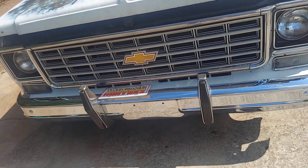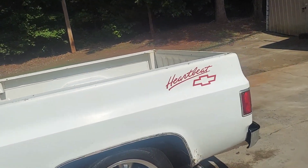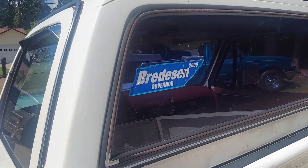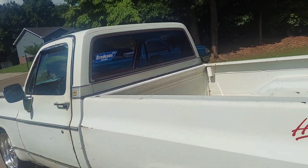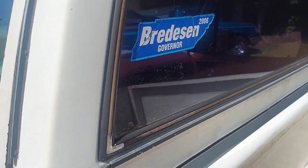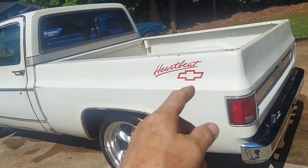I'm thinking about getting rid of this heartbeat sticker and this Bredesen governor sticker - Tennessee governor Phil Bredesen, he was a good governor. I'm thinking about getting rid of some of this stuff. There was another sticker under here that was about to come off anyway - I've got to do a better job getting that glue off. Billy James, the guy that used to own this truck, he stuck this stuff on here. This came off of the wrecked truck - the whole bed came off the wrecked truck.